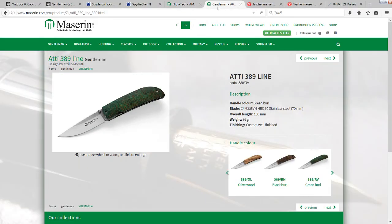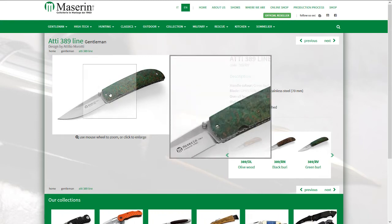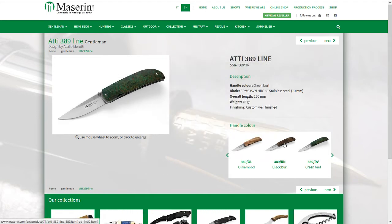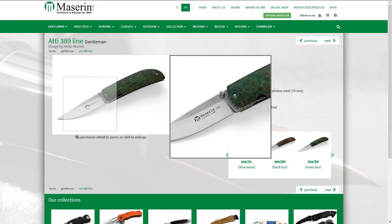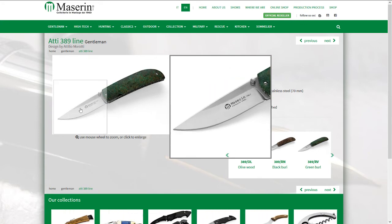Another Masaline knife I stumbled upon by accident that I find quite interesting is the RT line, model 389 or 388. It comes with a basic steel bolster, and here it comes in different wood handle materials. I really like the green burl — very interesting. You can see the liners inside; they've paid some attention to detail there.